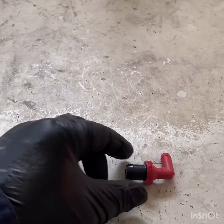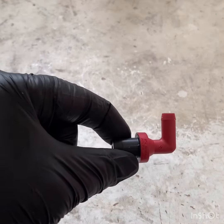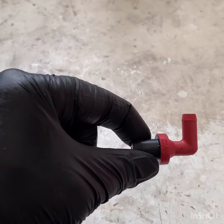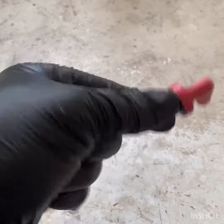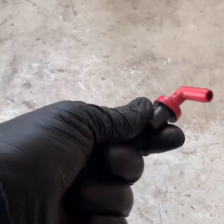This is the new PCV valve. There's nothing much wrong with the old one, but it's always good if you've got a lot of k's on the car to exchange it. And if you can hear, there's a bit of a rattle there because there's a loose ball inside.